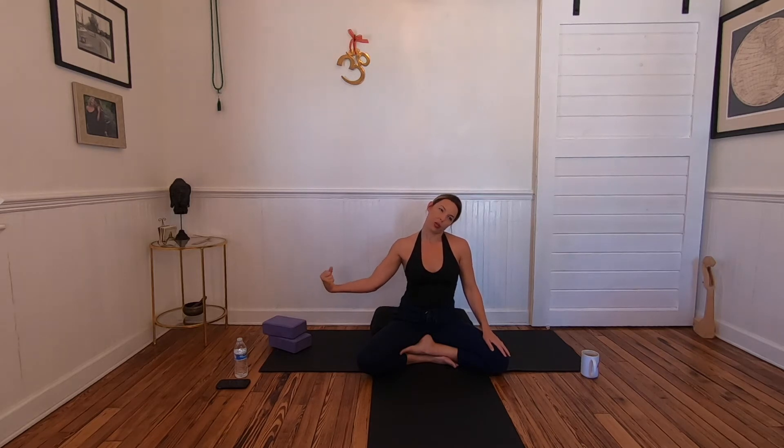Wiggle the fingers, curl the wrist, and crack your knuckles. When you get those snaps, crackles, and pops, it's a nice indication that energy is moving, freeing up, and the joints are opening.